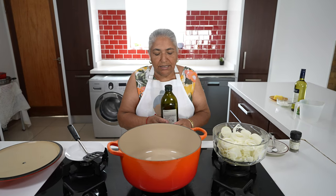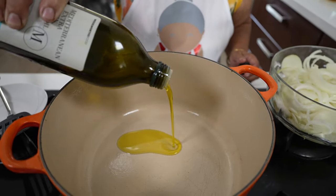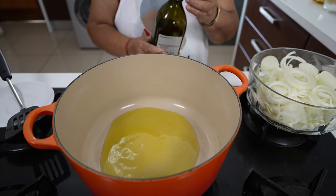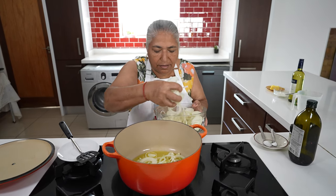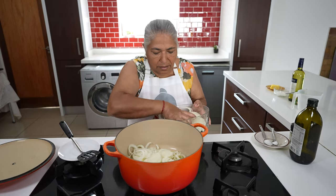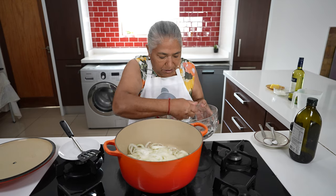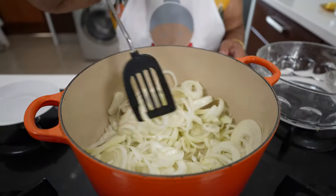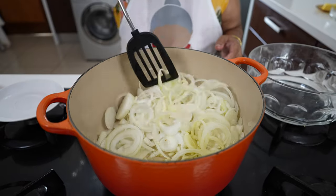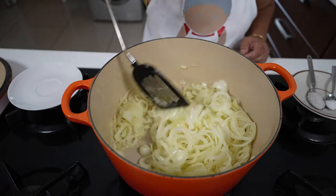Firstly I'm going to start off by frying my onions. I've got my stove on moderate heat. I'm just going to add in my olive oil, then start adding in my onions. These onions will take a little longer to get soft because it's quite a bit of onions. I will keep stirring this until it gets soft. It's been about 10 minutes and you can see how my onions have sweated out.